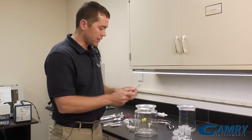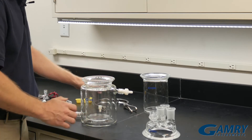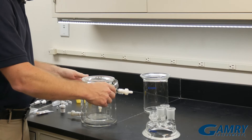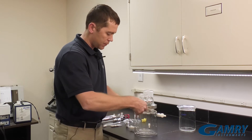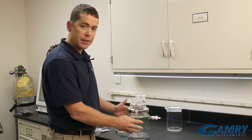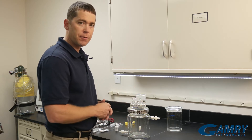Next, we'll want to take our Teflon gasket and place it on the ground glass top here. Next, we'll take our flange and put it on. Then we can take our top and put it on top there. Then you hook your flange up, make sure it's snug, so that this is now ready for the final assembly.